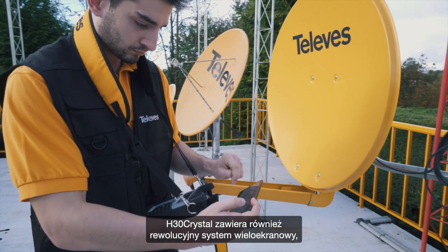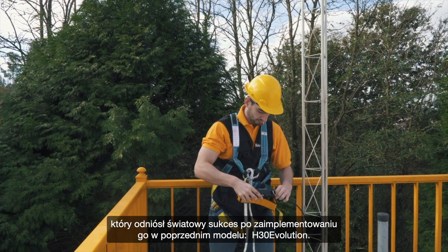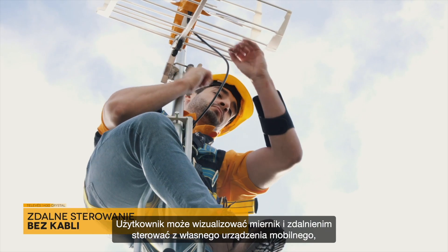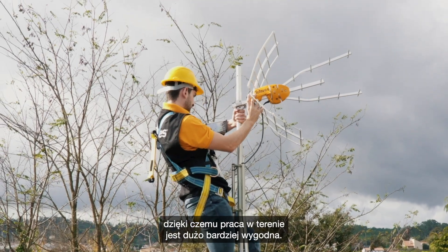H30 Crystal also includes the revolutionary multi-screen system — a global success after its introduction in the previous model, H30 Evolution. Users can view and control the meter remotely using their own mobile device, making the experience of working in the field more comfortable.